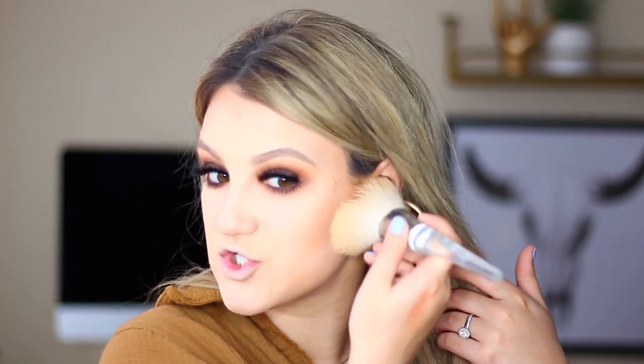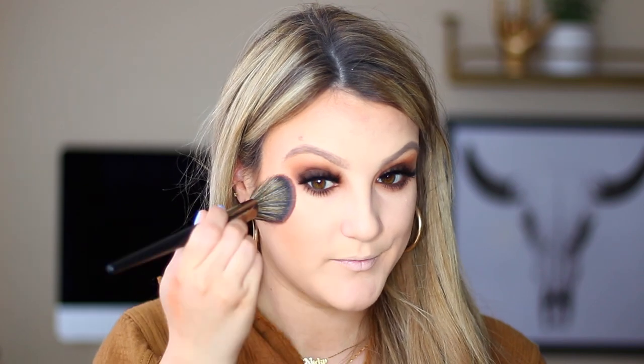Lashes make the biggest difference — I love this eye look on its own but once you add false lashes it's just ready to go. Now we're going to finish the rest of the face. I'll dust away the bake to leave a really nice sharp contour. For blush today I'm going in with MAC Gingerly on an angled blush brush to give the cheeks a little warmth.